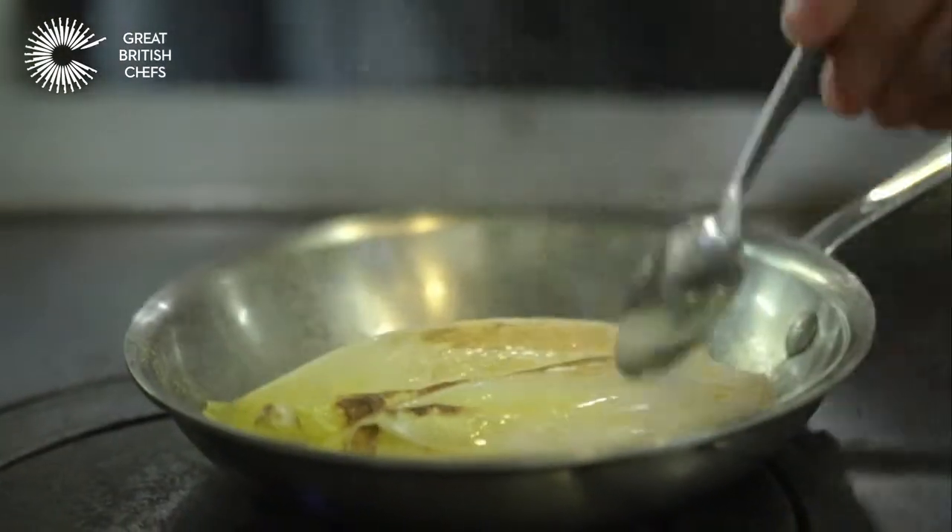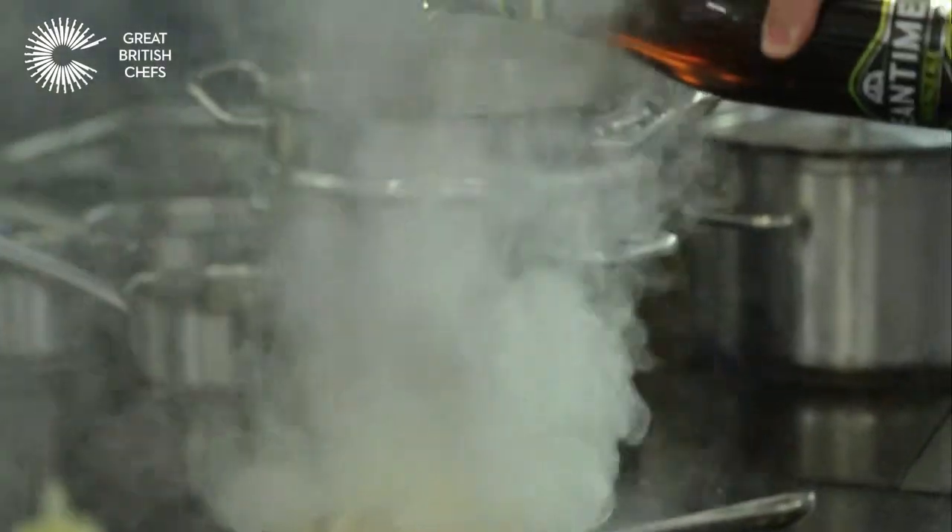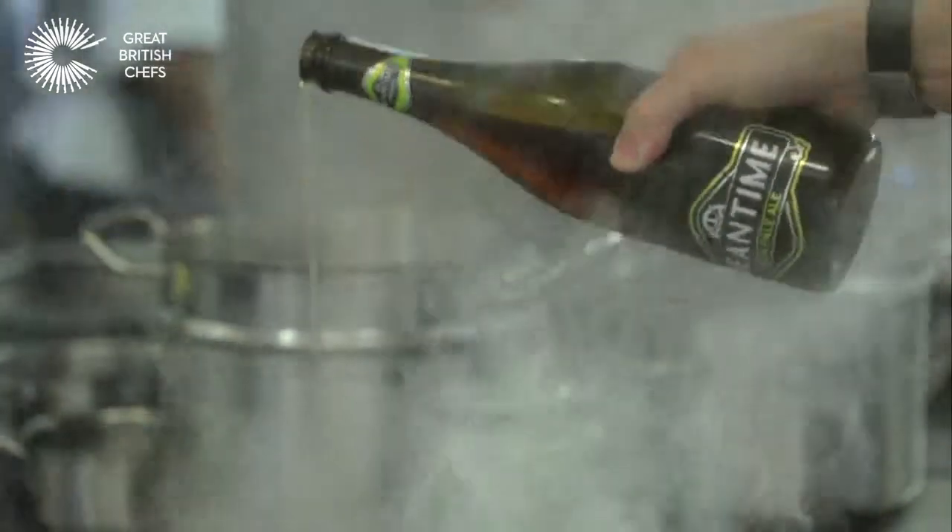This is when we add some beer. Now this beer has got a nice bit of bitterness on the back of the tongue, and it can be quite strong on its own with food, so we've got to be quite delicate with it. We're going to add just a little bit of beer, not too much.